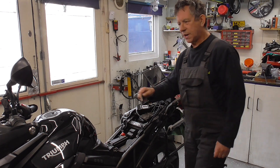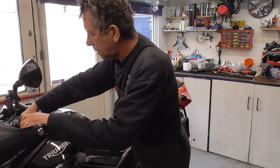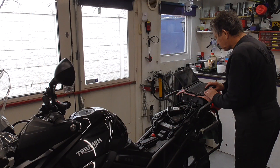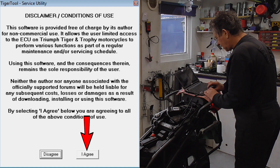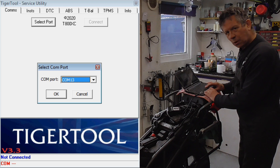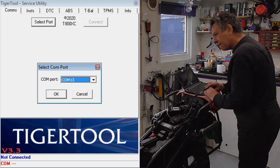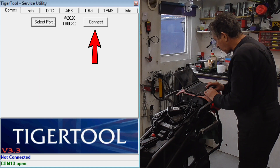We're going to put the bike on ignition. First, open Tiger Tool Service Utility — you have to agree to the terms. Then you go to 'Select Part.' It recommends a COM port; for my computer it's COM 13. And then we say 'Connect.'